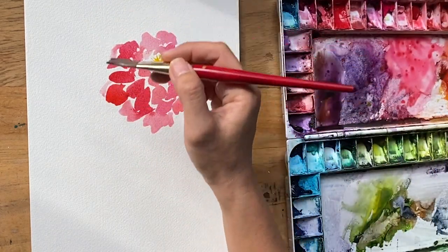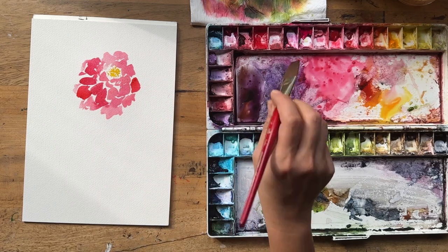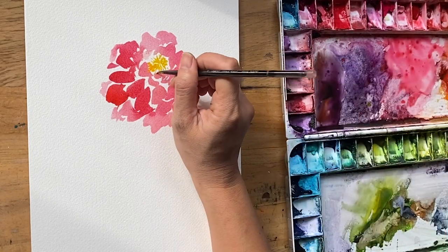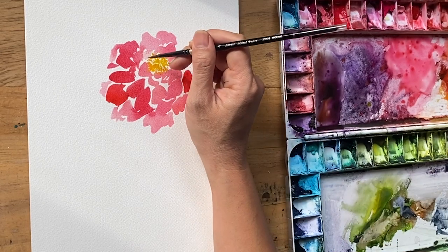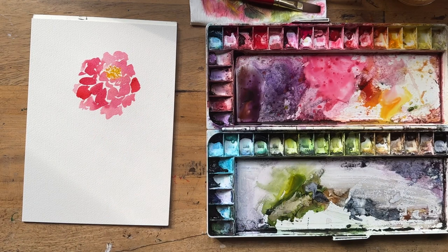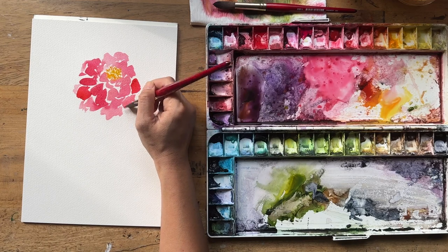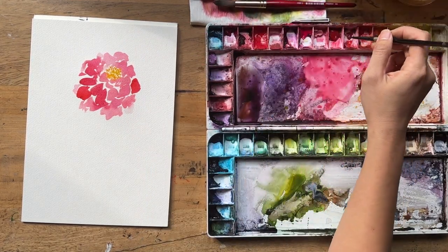Keep your eyes on the reference, then on the page — back and forth — and don't worry about how it all looks at every stage. Once in a while you can pull your gaze out for a little review, but otherwise, the harder you try, the worse it gets. Just have a sense of letting go. I'm using a bit of gamboge to go around the center to let it darken a little bit.